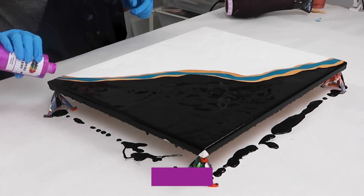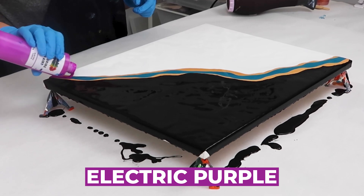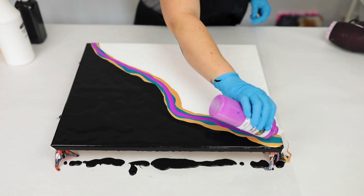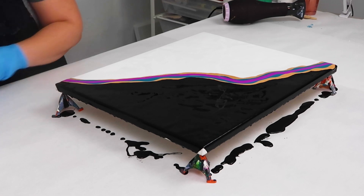You can add silicone in if you'd like — I prefer not to. Lastly I used some electric purple, which is not a metallic color but I think will go very nicely with the other two colors. Those are the three colors I'll be using.